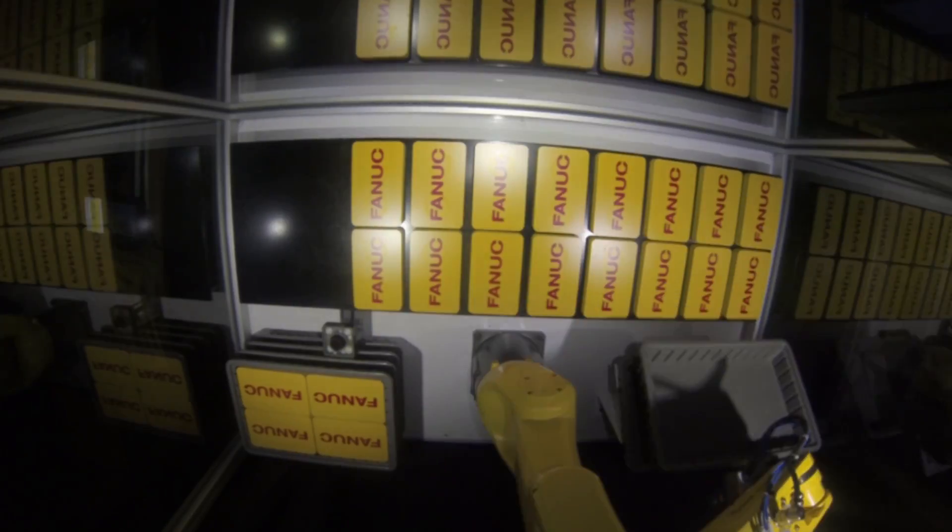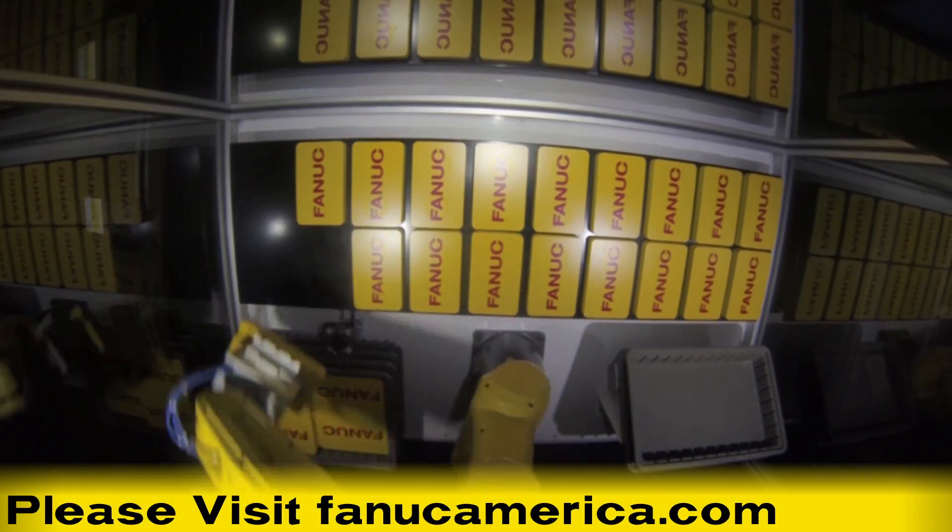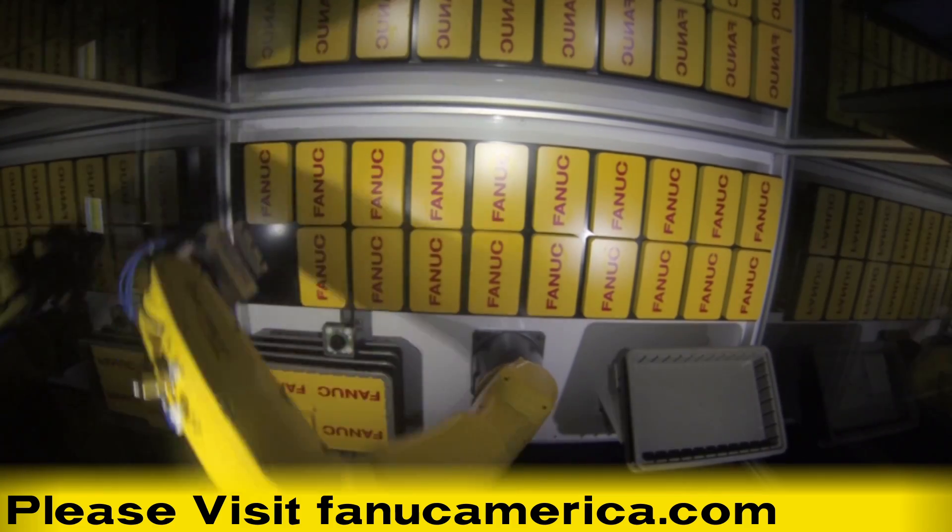To learn more about the FANUC LRMate 200ID robot, please visit our website at fanucamerica.com.